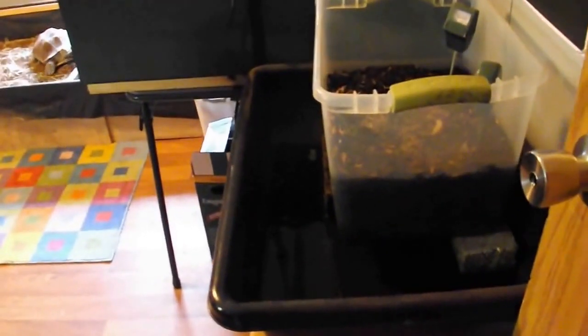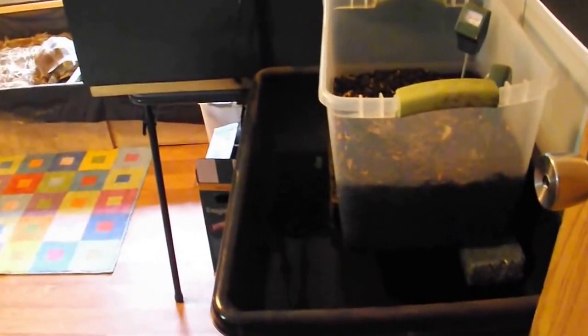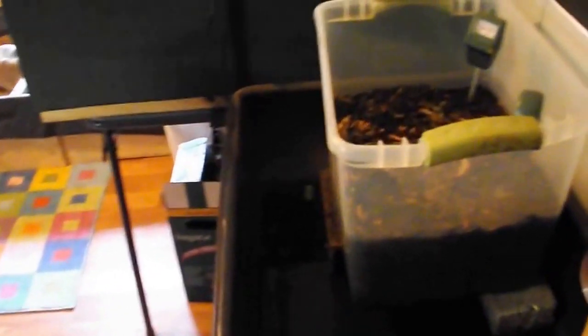We start off with a worm bin here. I raise red wigglers for some of the meat eaters.